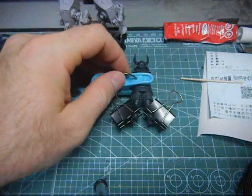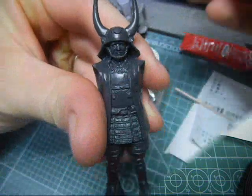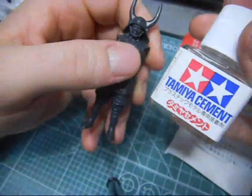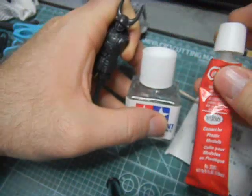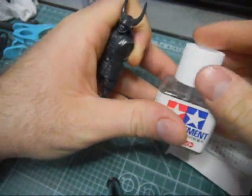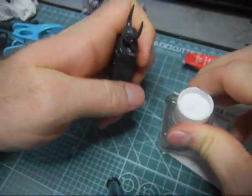Just let this dry. I'm not going to use this Testers cement right now - it's kind of stringy. I'm going to use the Tamiya cement, because it has a nice brush on it.